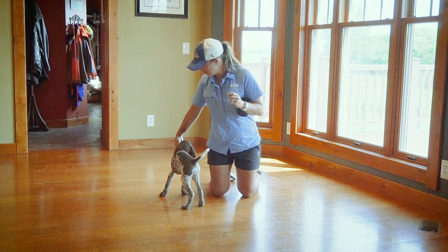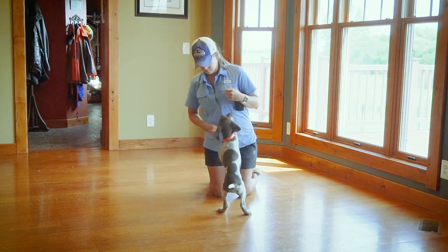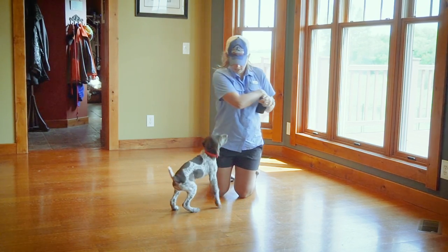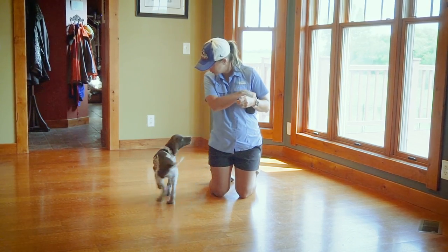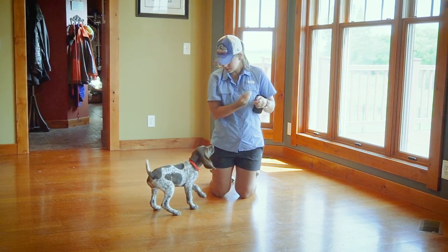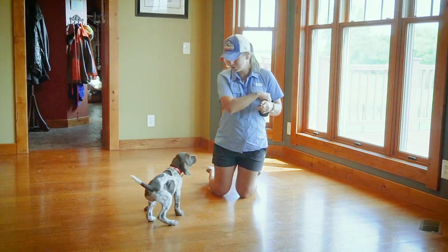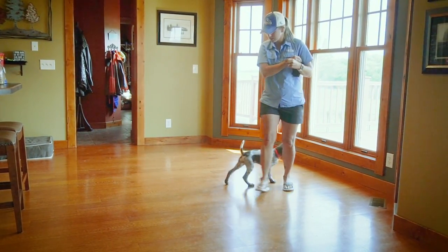I'm trying to take a little bit more focus away from my cup of treats, because she's figured out where these treats are coming from, and give them out of my hand a little bit farther away from the cup. I'm anticipating that she's been doing some jumping, so I'm trying to prevent her from doing that again. I'm going to stand up; see if that might help — sometimes it does, sometimes it doesn't.